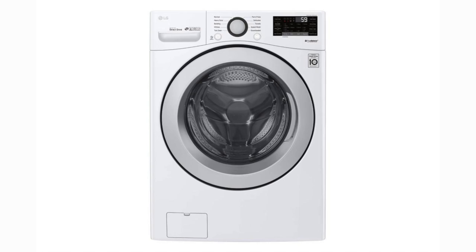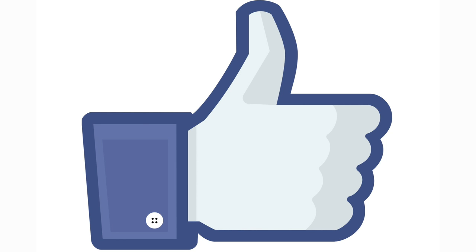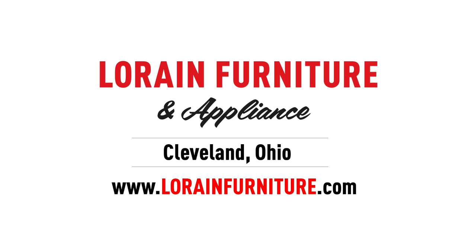Overall, I think this washer would be a good buy. For the price, you really can't beat it. LG is a very good quality product and you could expect this washer to last you a reasonably long time. If cost is a major concern, I definitely would consider this washer. If you could afford a few extra dollars though, buy one with the turbo wash feature — it makes a huge difference. If you like this video, don't forget to leave a like and subscribe if you haven't already. Thanks for watching.